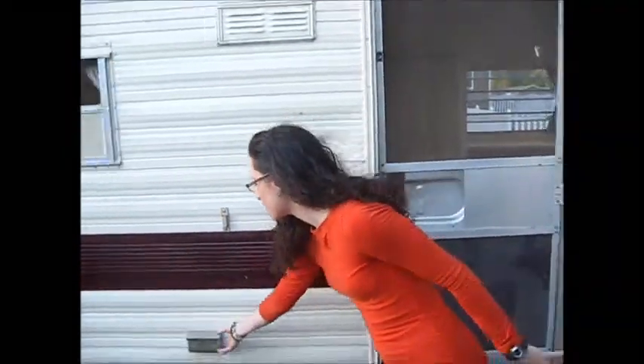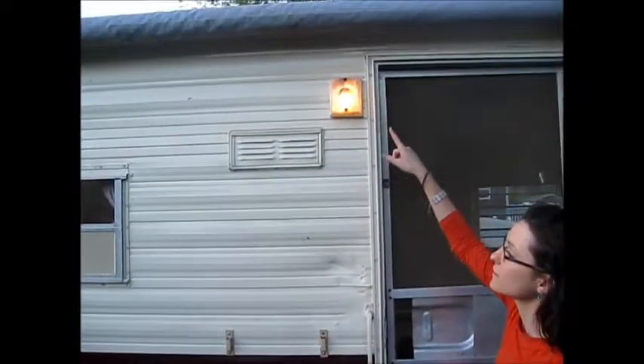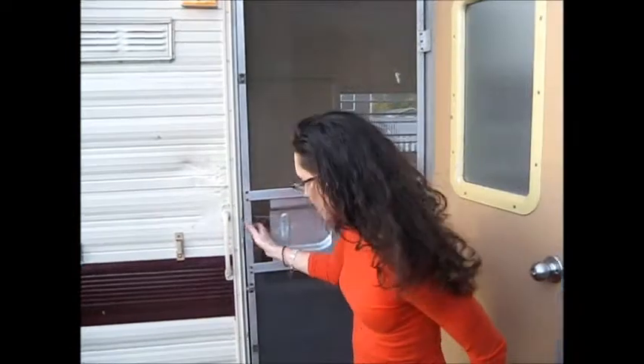This is my 1977 Holiday Rambler Free Spirit. Outside you have an outlet if you want to hook up some lights, and there's also a little light out here. This is the screen door — it slides back and forth so that you can shut it with the handle there. I'll show you the inside.